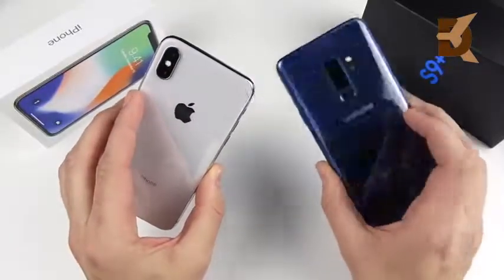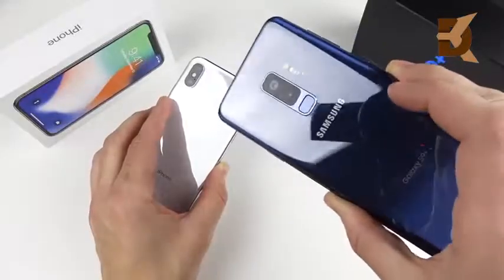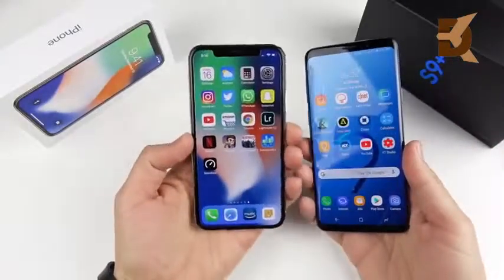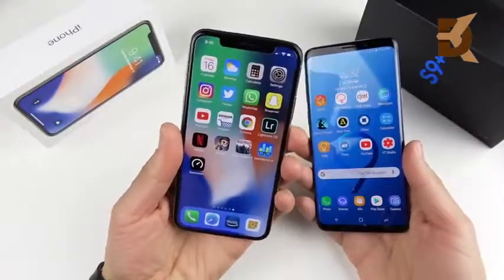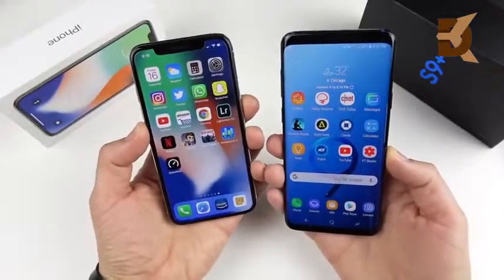It's the camera reimagined here on the Galaxy S9 Plus, and over here it's the first all-screen — well, we got the notch, so it's not fully all-screen — iPhone 10. Which is the better buy? Let's begin with specs.